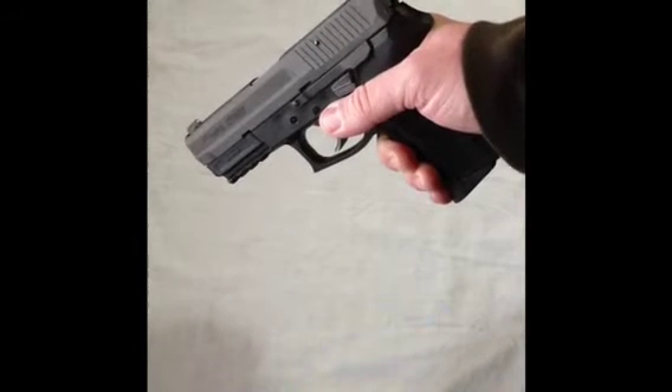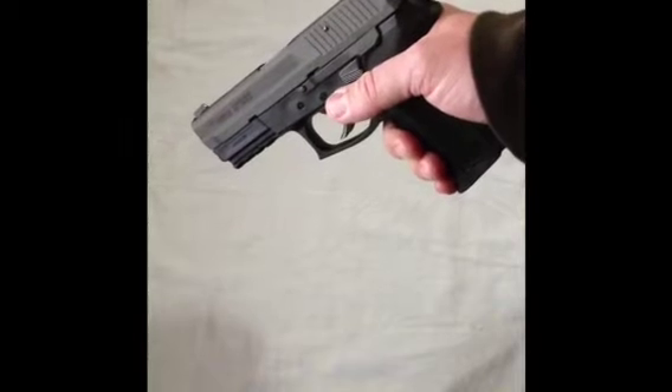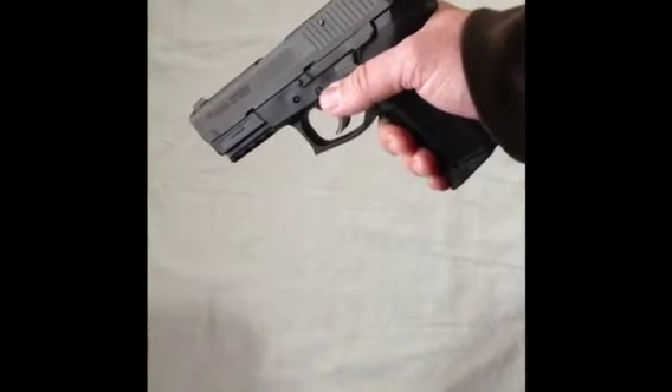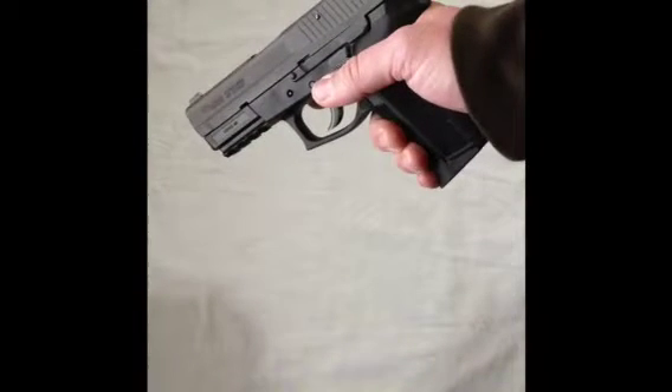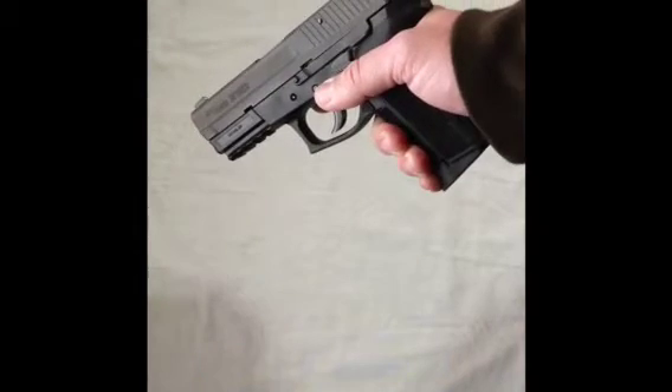This pistol is double and single action. So you can pull the trigger, or you can cock back the hammer and you'll be in single action mode. Either way, it's a great all-around range gun and home self-defense pistol. I absolutely love this pistol.